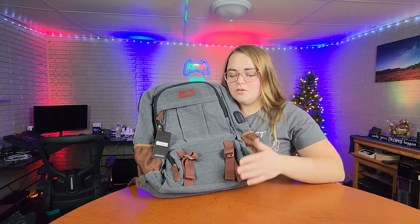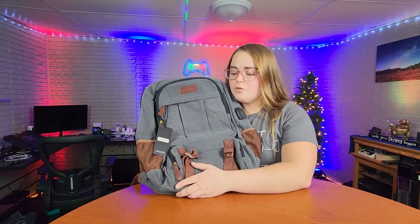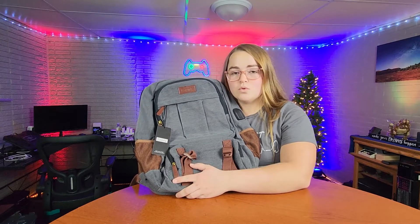Like I said in the beginning of this video, this particular backpack has more storage than any of the other computer bags that I've reviewed, and I have no doubt that this is going to hold everything that you need to take with you, whether that be to school, work, or college. This is going to work out perfect.